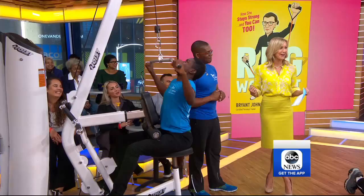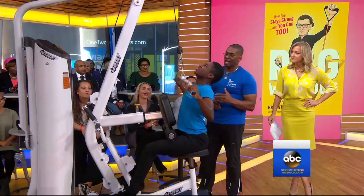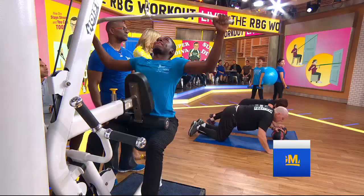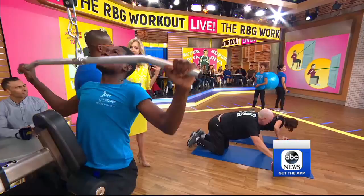It's a simple move, but very effective — it's a lat pull-down. Right here we have Yux, who's actually a computer technician. What you see is working his upper back and also his shoulders. When you do this exercise, you want to make sure you arch your back and engage your shoulder blades, and pull it down. Always important to get those shoulder blades engaged — to really pull back those shoulders and stand tall. We also have an at-home version: an animated RBG doing it using resistance bands. Same thing — simple, easy, and effective.